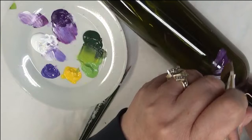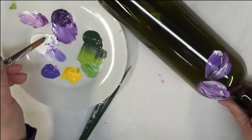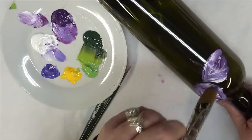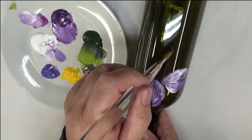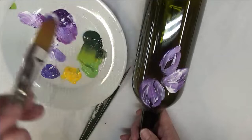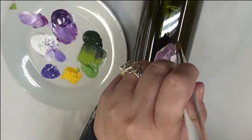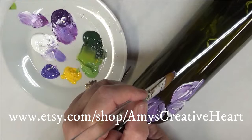Make sure when you're working on glass that you clean your surface with soap and water, then go over it with rubbing alcohol to make sure you have all the oils and debris off before you start painting, so you have the best adherence possible. The thicker you place the paint on, the more durable it will be. Be careful not to put it on so thickly that when you bake it, it bubbles. If that's a possibility, just let it air dry — it'll fully cure within 21 days.